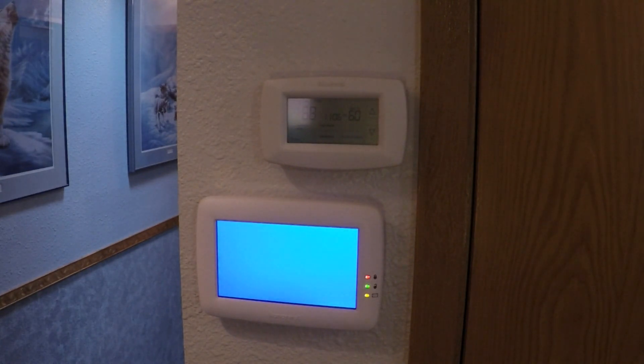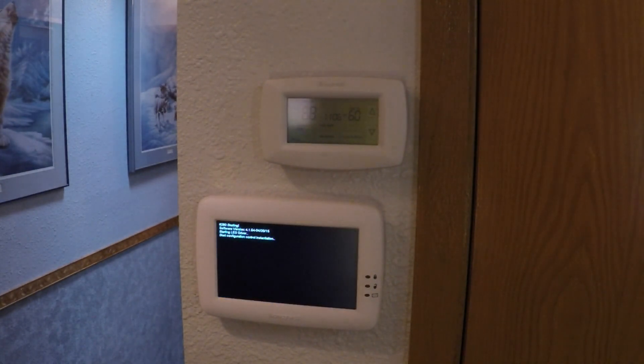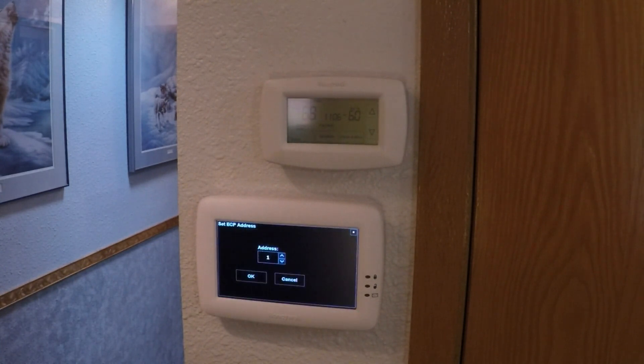The new control panel will go through a series of self-tests. Then a screen pops up asking for an address. Assuming you only have one graphical user interface control panel, address 1 is correct. Select OK.